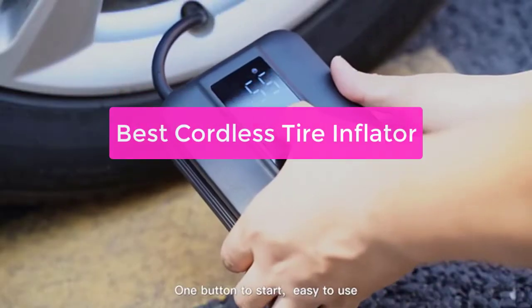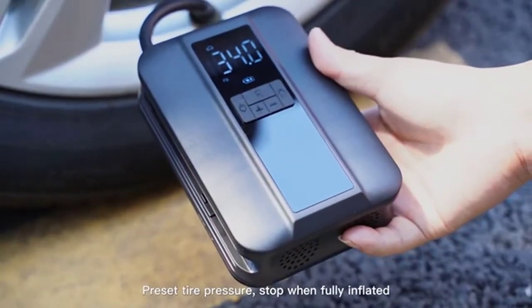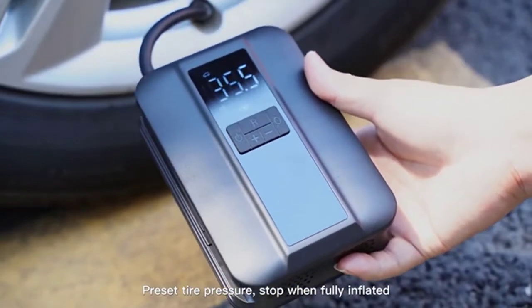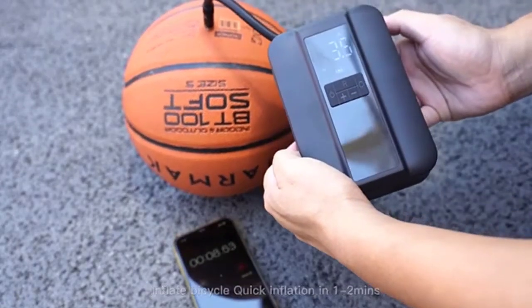Are you looking for the best cordless tire inflator for your car? You've come to the right place. In this video, we'll be taking a look at the top 5 models on the market and what makes them so great. So whether you're looking for a reliable inflator for your daily commute or a backup for when you're on the road, let's get started with the list.